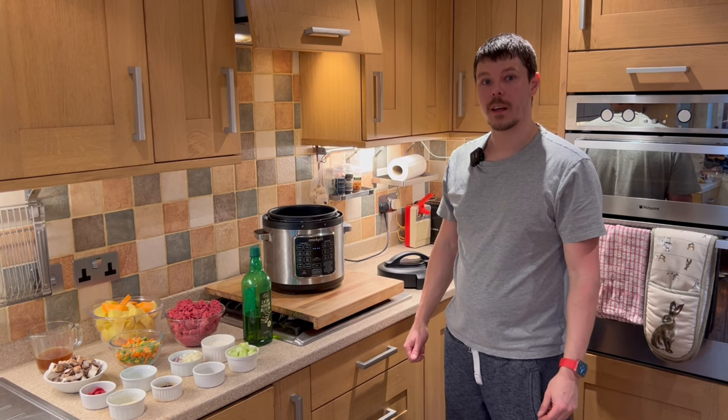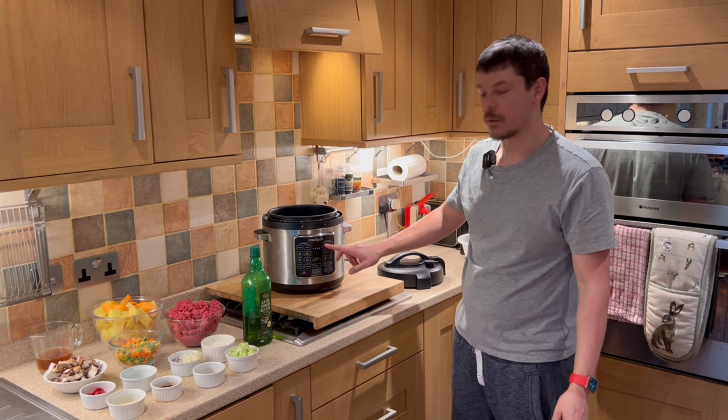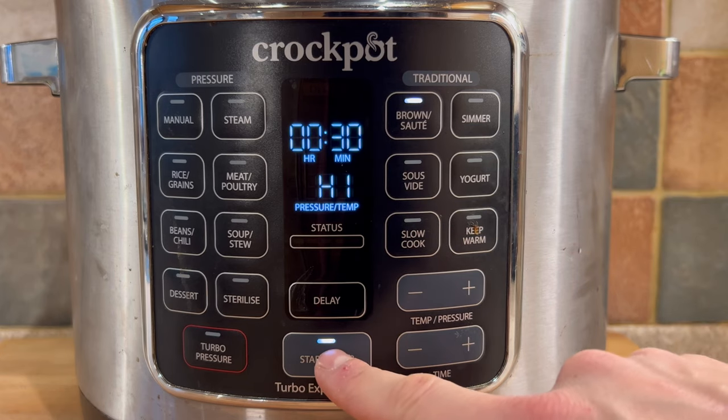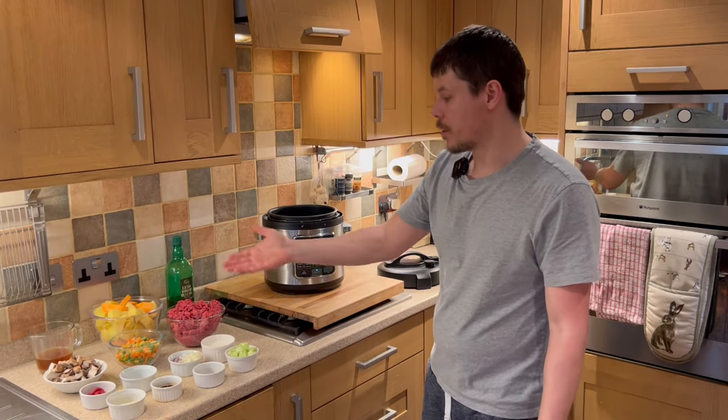Today I'm going to be showing you how to make a cottage pie. The first thing we need to do is set the Crockpot Express to brown and sauté. Whilst this is coming to brown and sauté, I'll introduce you to the ingredients.